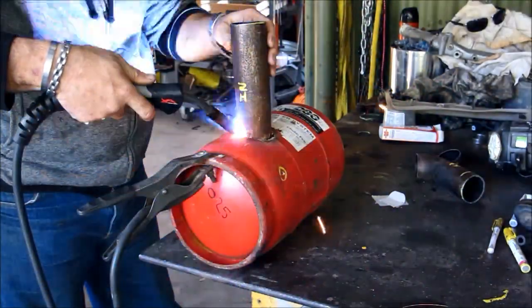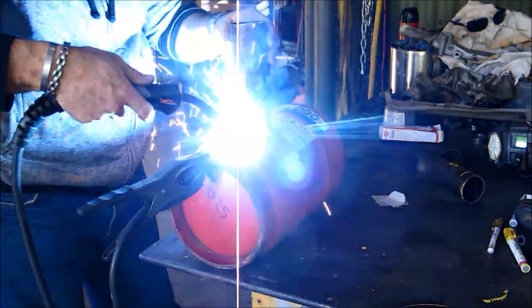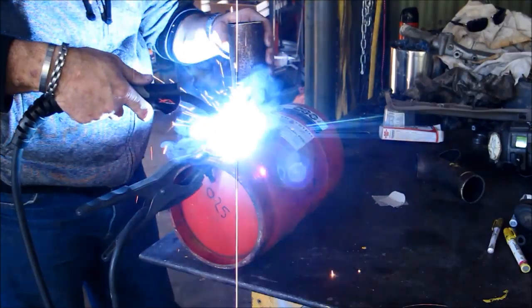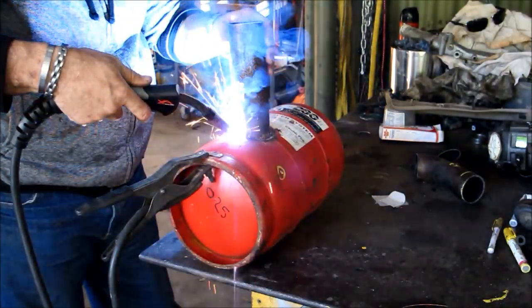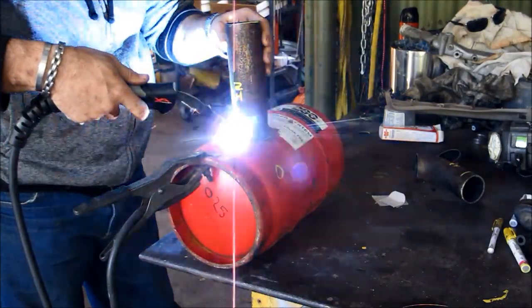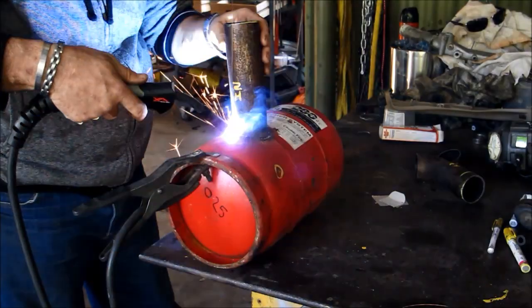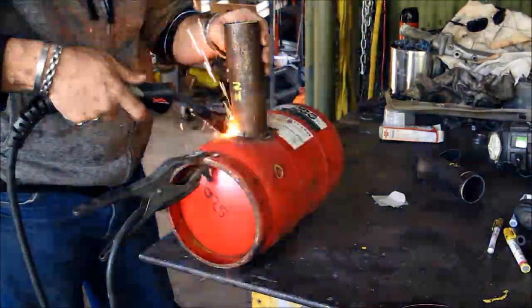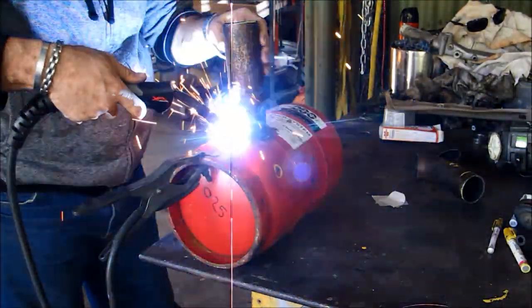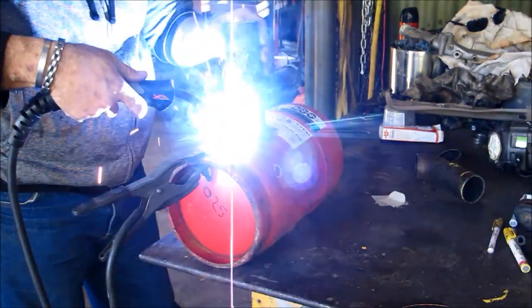To start the burners off I usually use a small amount of old oily rag, light that up, and put a little bit more oil in it to get it going. I gradually add the air and some more oil and work the bottle up so that it gets hot. Once you start seeing red spots on the side of the bottle you know you've got enough heat and you can increase the air and oil flow from there.